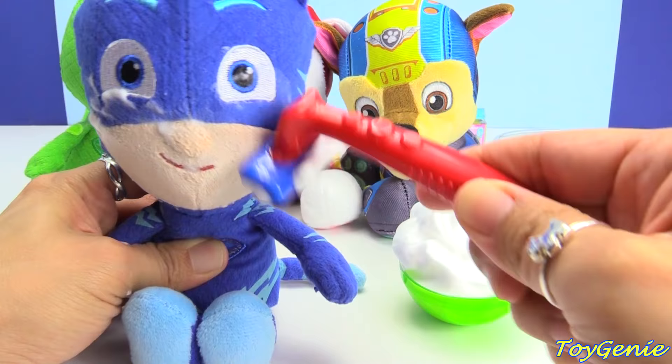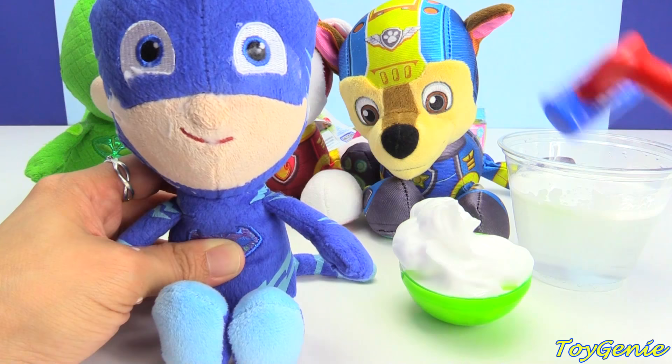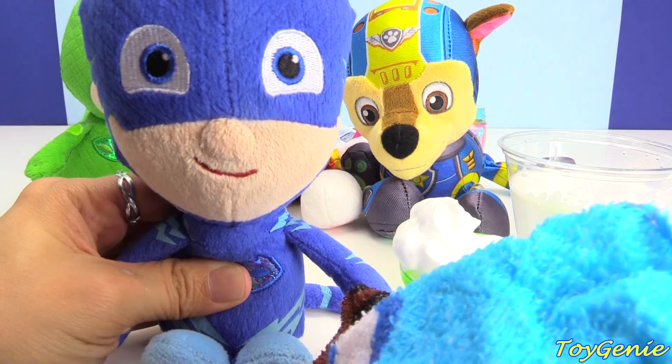Do not use a real razor on your faces, kids. This is a pretend razor, because a real razor could cut your face. And then we're going to use this awesome Paw Patrol towel to wipe off his awesome face. So grown-up and so handsome! So, we're going to move him to the back.